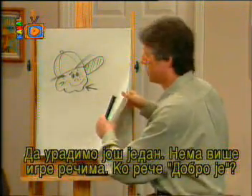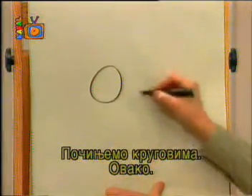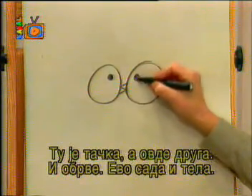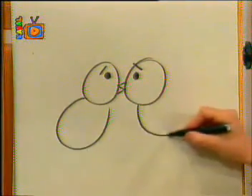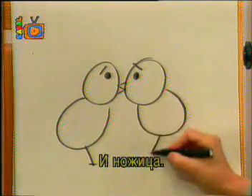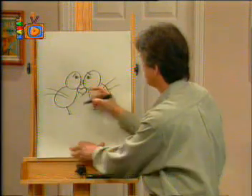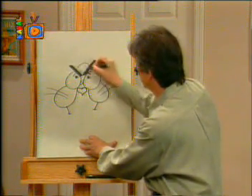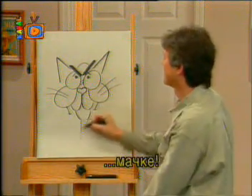Let's do another one. No more tons of puns. Let's start and draw a couple of birds — we'll start with circles, just like that. They'll be love birds, so I'll have them joined at the beak, with a dot there and a dot there, some eyebrows, here's their body, their feet, some wings — they're in love, so let's put a heart right there. And there you've got the two love birds. But they better watch out, because here comes the cat!